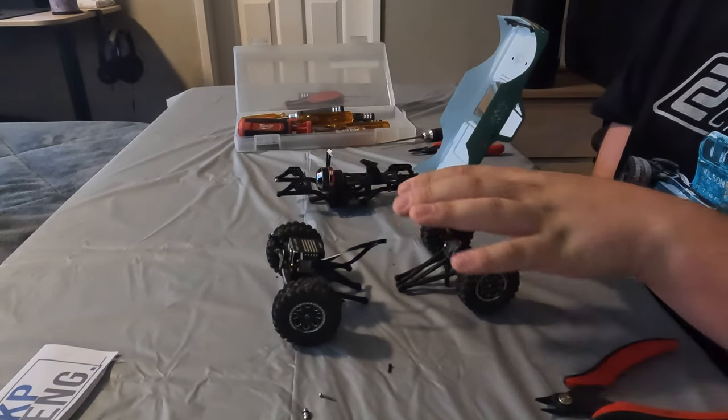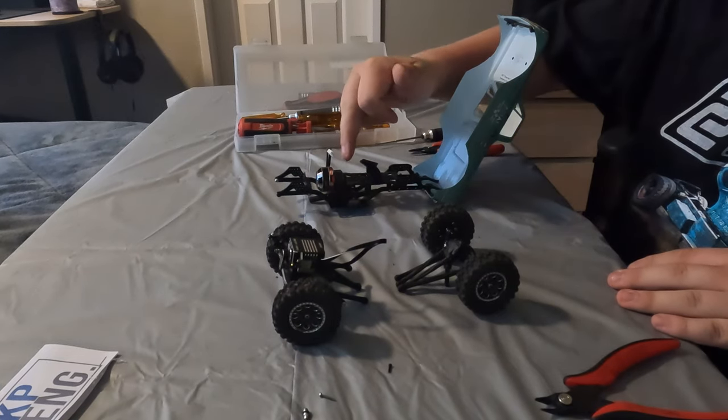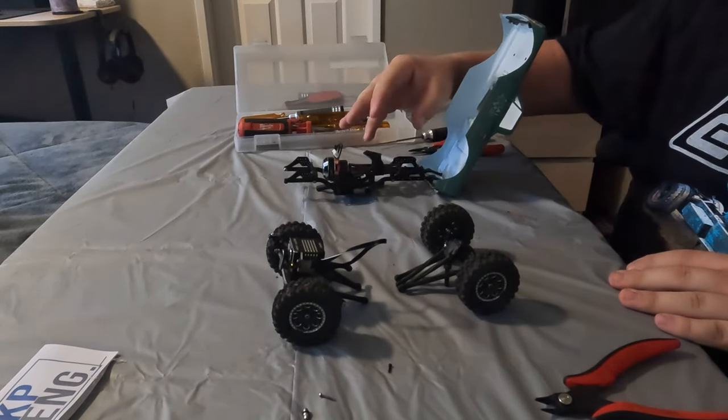I now have the front and rear axle and all the other drivetrain removed from the stock frame. The only thing left in place is the motor and transmission and some driveshafts, which I'll get to in a moment.